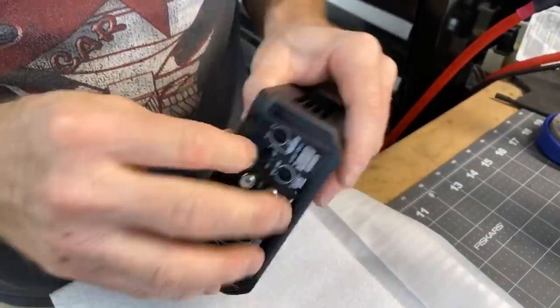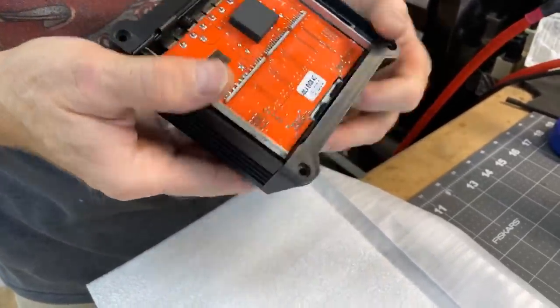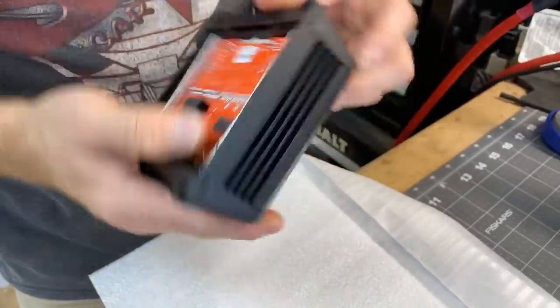So this end cap is plastic — just a cosmetic finish, not made to come off. The body underneath is all metal.